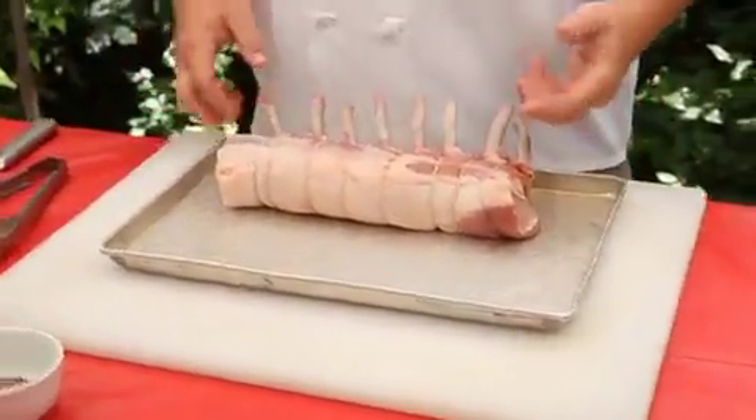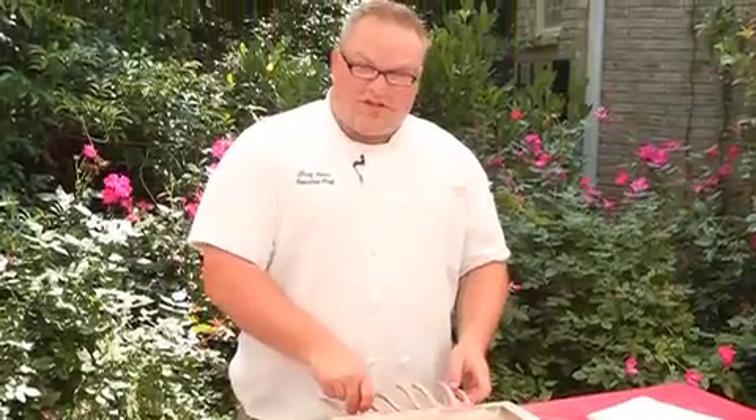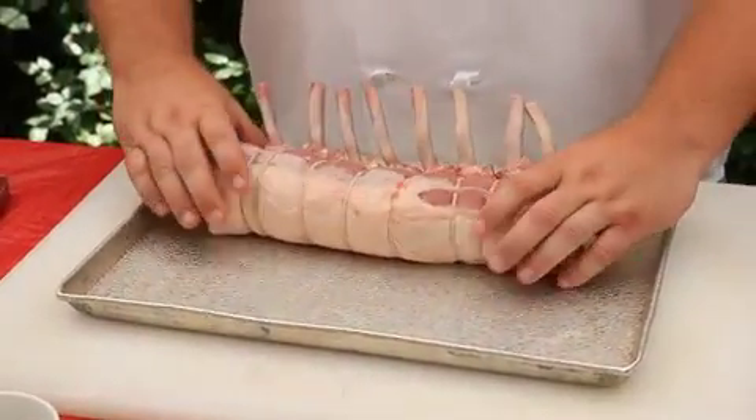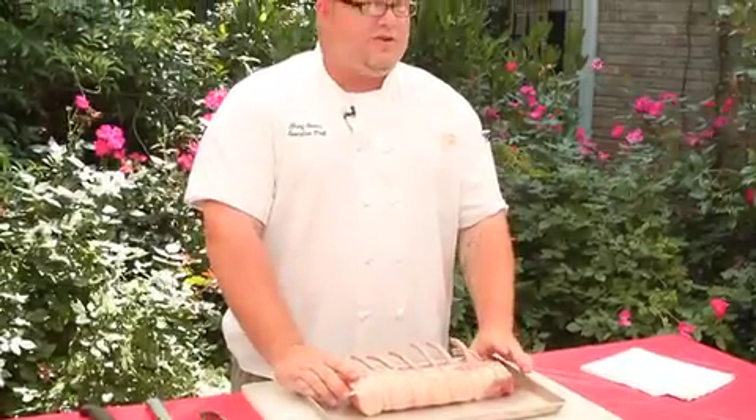What I've got here today is a rack of pork. It has been Frenched, which basically is just a term meaning that the bones have been cleaned of all sinew and meat. It's also been tied, and the tying is only to keep a consistent shape because one side is thicker than the other, and we want to have even cooking times.